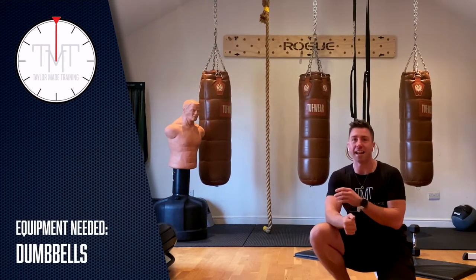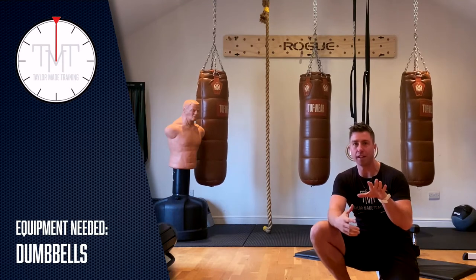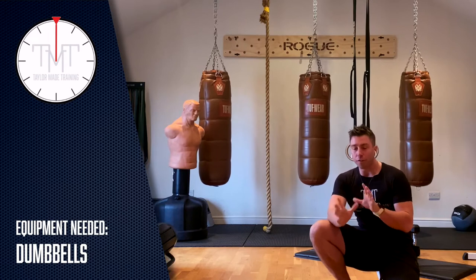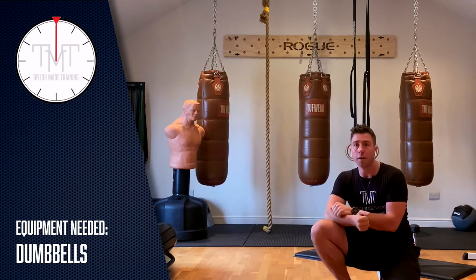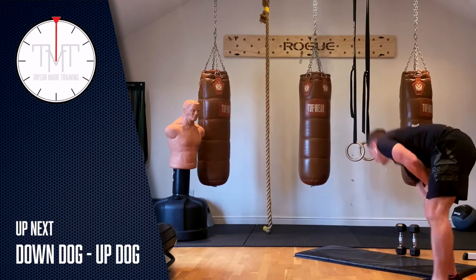Good afternoon guys, today we have a little bit of everything — we have a total body workout, we have cardio, and we've got a little finisher at the end. It's going to be quite a sweaty one. You need some dumbbells or a couple of bottles of water, but nothing major. Let's get going.